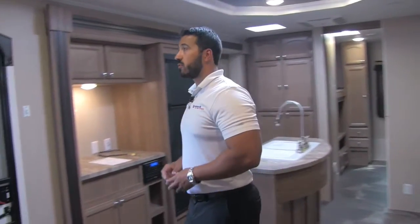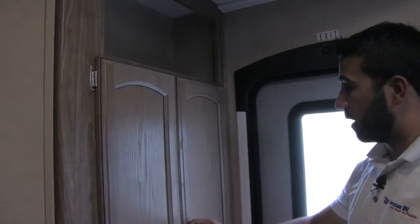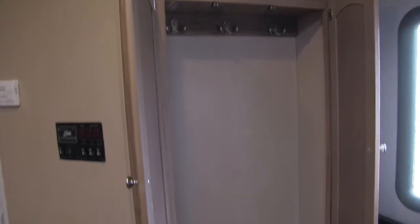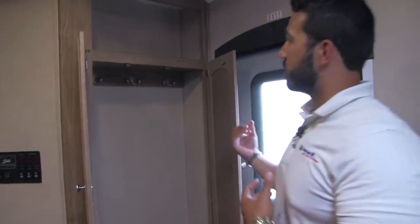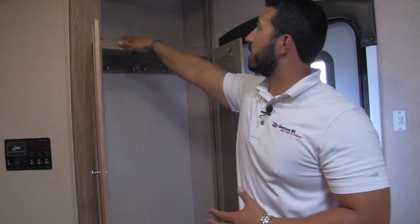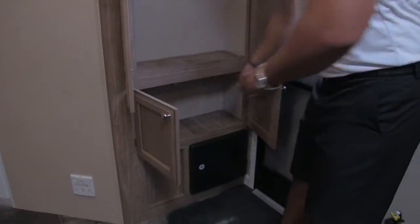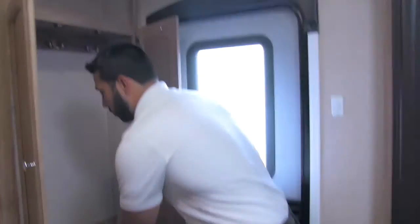One of the other features I like about this floor plan: as soon as you walk in, right here is a coat closet. I love when manufacturers do this. When I'm camping and it's a little later in the fall, I can just come in, take my sweatshirt or jacket off, and hang it up right there — nice and convenient. There's a place for hats up top and a little space down below for shoes or whatever else you want.